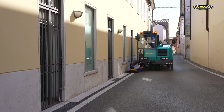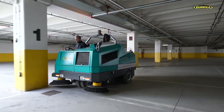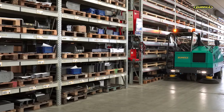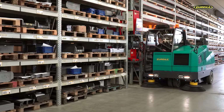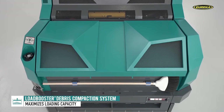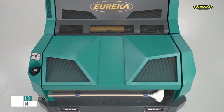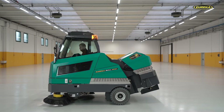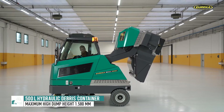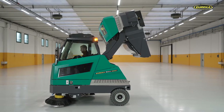The Bull 200 guarantees maximum cleaning results without compromising maneuverability or loading capacity. Designing the machine around its Ball System technology and the unique mechanism which raises the container and the brush enabled Eureka's design team to implement numerous other functions. For example, it allows the machine to be fitted with a simple and efficient debris compaction system — the Load Booster. The simple action of lifting the hopper causes all the debris to compact at the bottom of the container, maximizing the capacity of the 500-litre loading compartment without having to stop cleaning operations repeatedly.